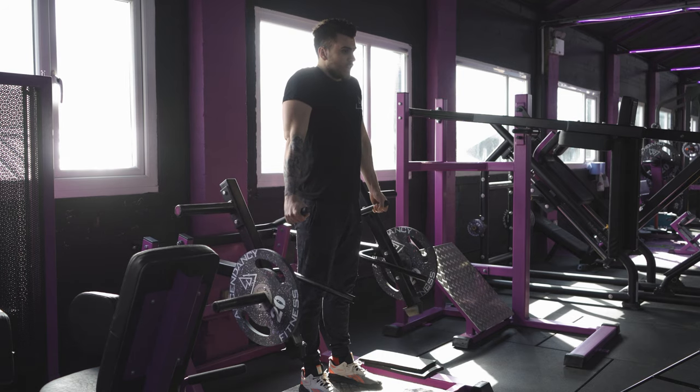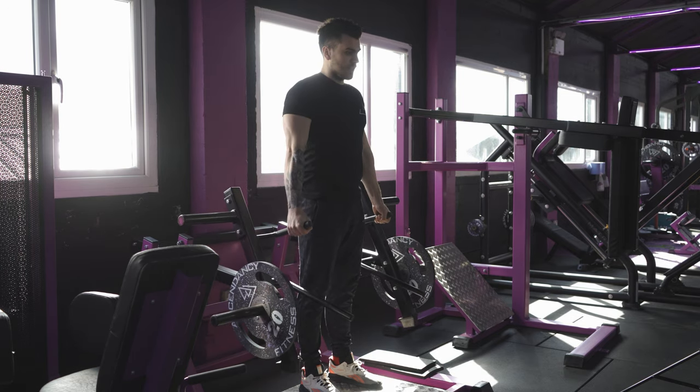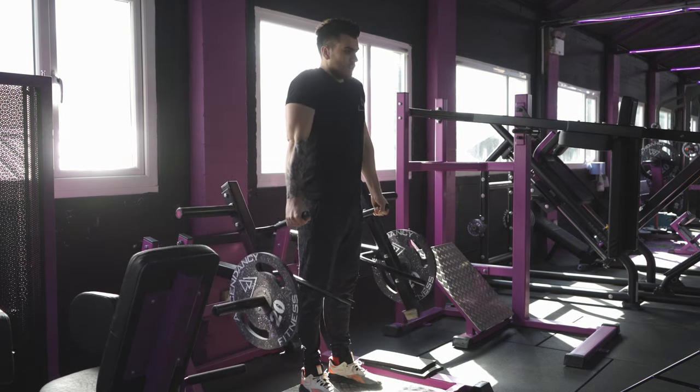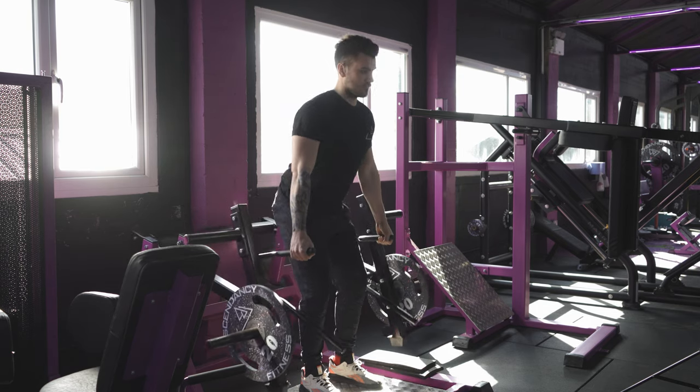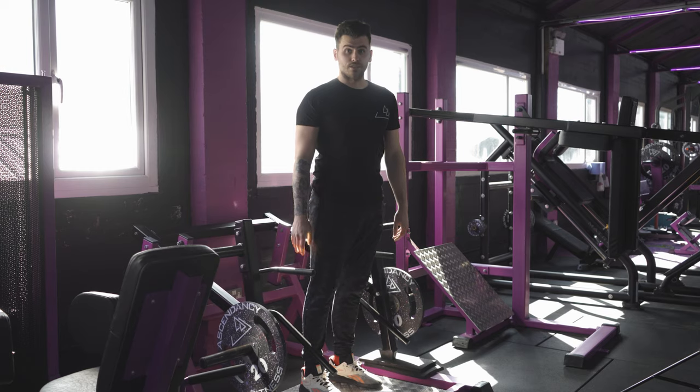We pull up keeping the arms straight — don't bend the elbows like this, keep the arms as straight as you can. Up, hold and squeeze, come back down. And that's the lever deadlift and shrug machine.